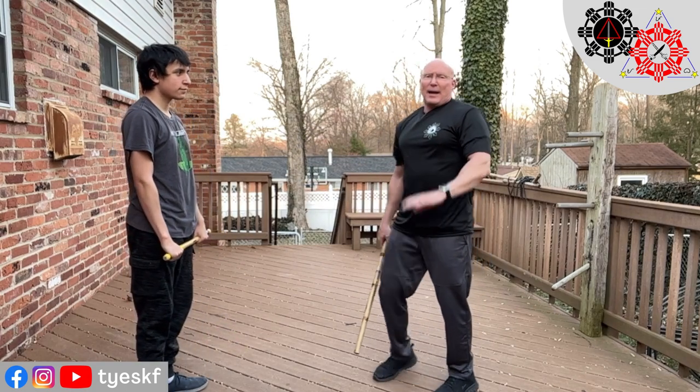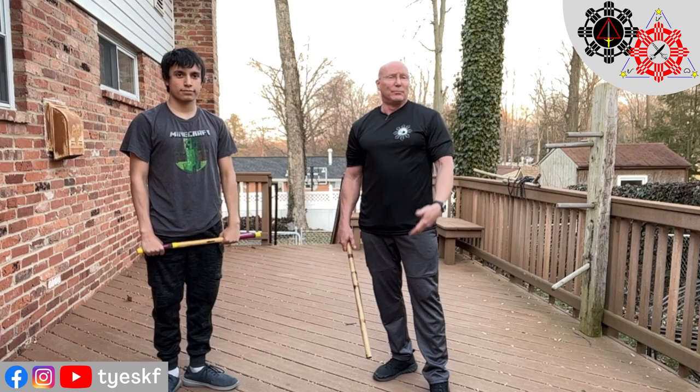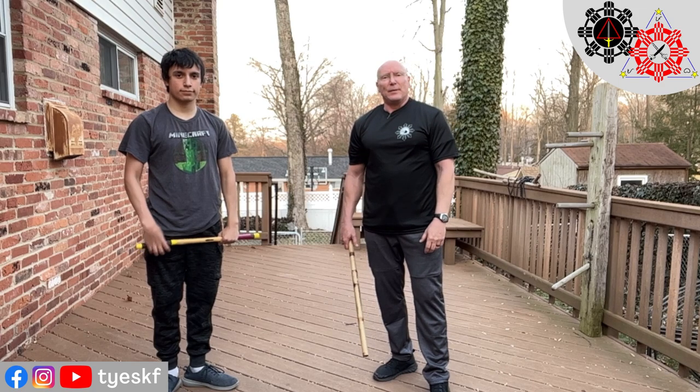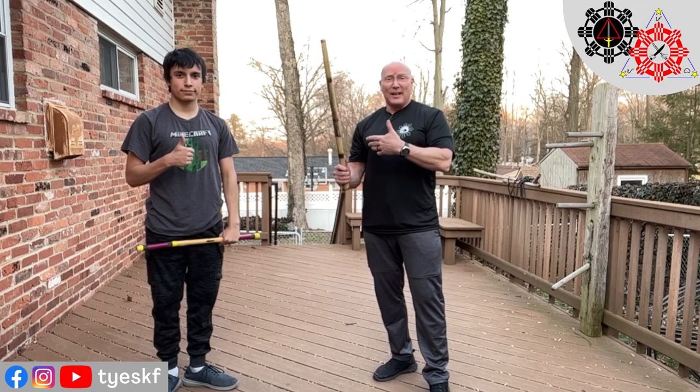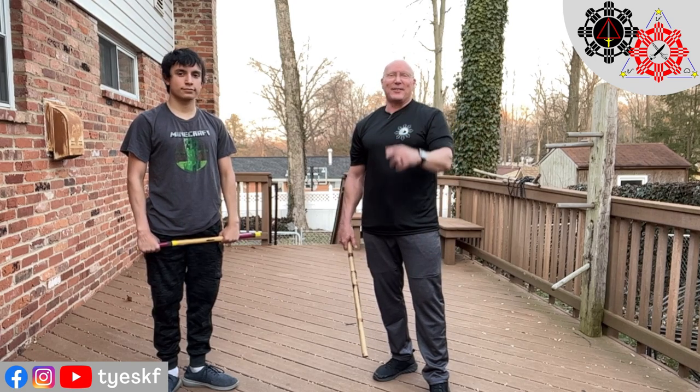Hopefully that makes sense to you. Happy to answer any questions. Hope you enjoyed this. Catch you in the next one, and we'll do different things — either drills or techniques. You let us know. In the meantime, like, subscribe, hit the notification bell — all the normal stuff. Take care. Until next time.